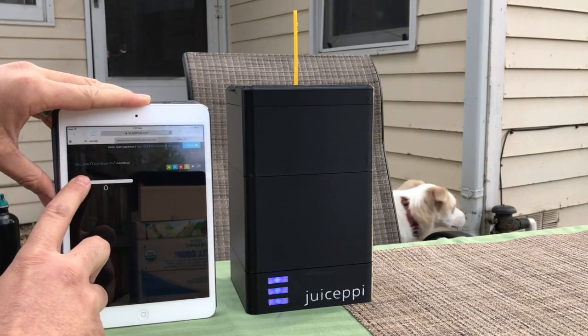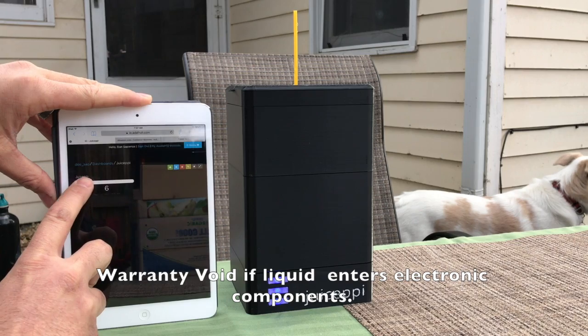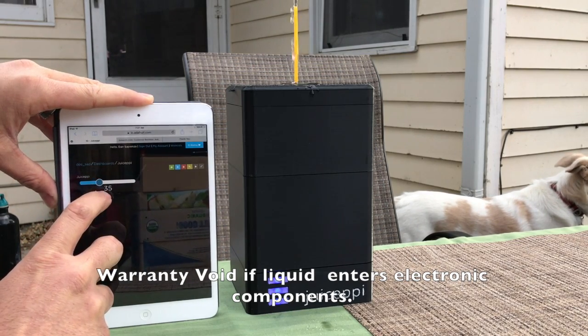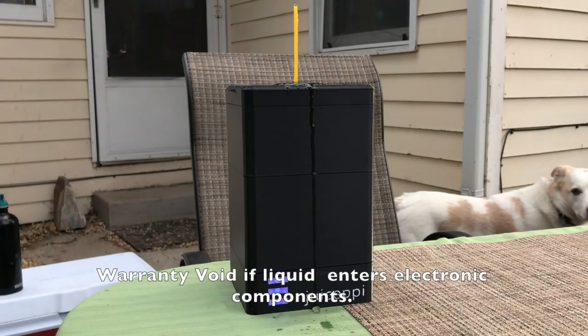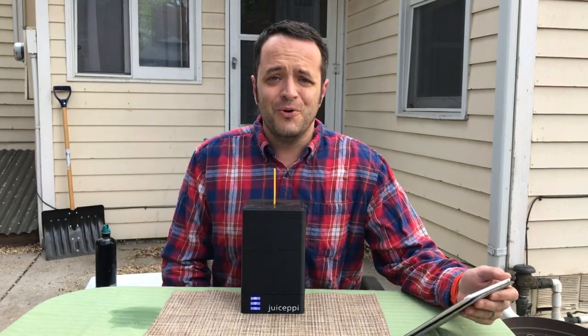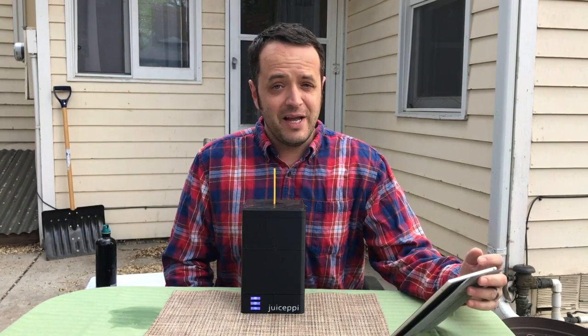Using the handy slider, we'll decide how much juice to dispense into our mouths. Whoops, got it — we're excited there! No more fussing with those inconvenient juice pouches. Now I can drink my juice pouch via the internet.